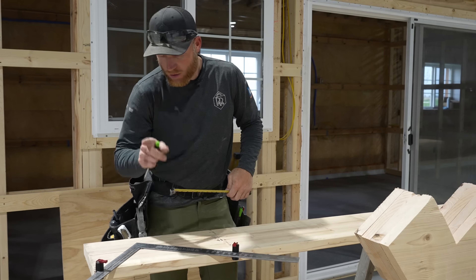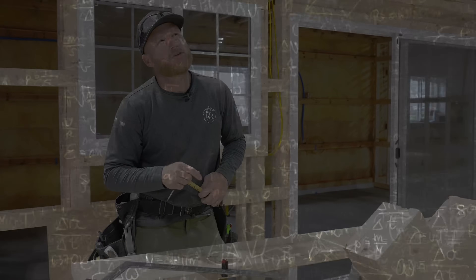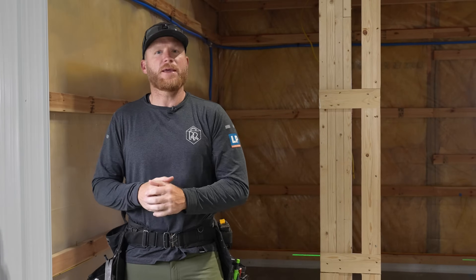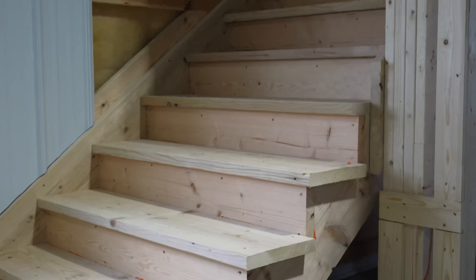We've got a 10 inch, 11 and a quarter — doing some math: 10 inch plus four, we're gonna go like 14 and a half. All right guys, welcome back to the channel. For today's video we're going to go over something that confuses a lot of people, although it's super simple once you've done a couple — and that is building a staircase. We've got this alcove right here and we're going to build a simple straight staircase.